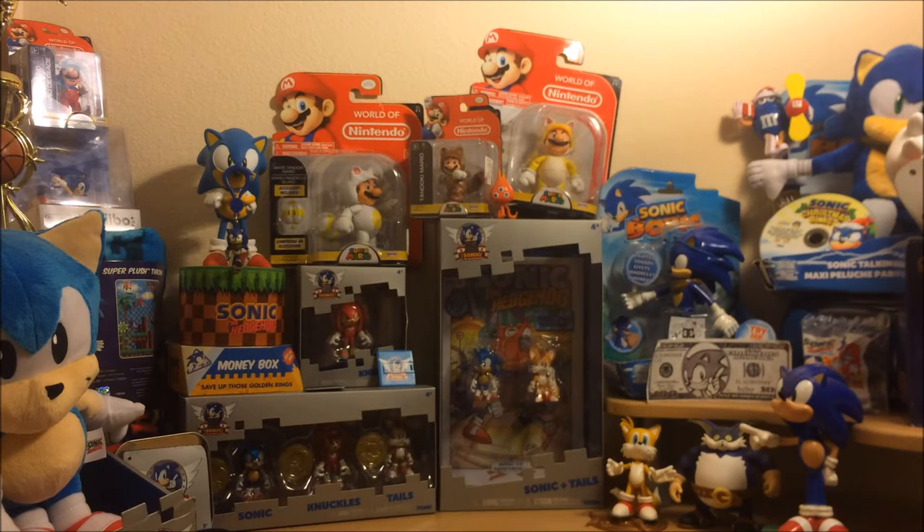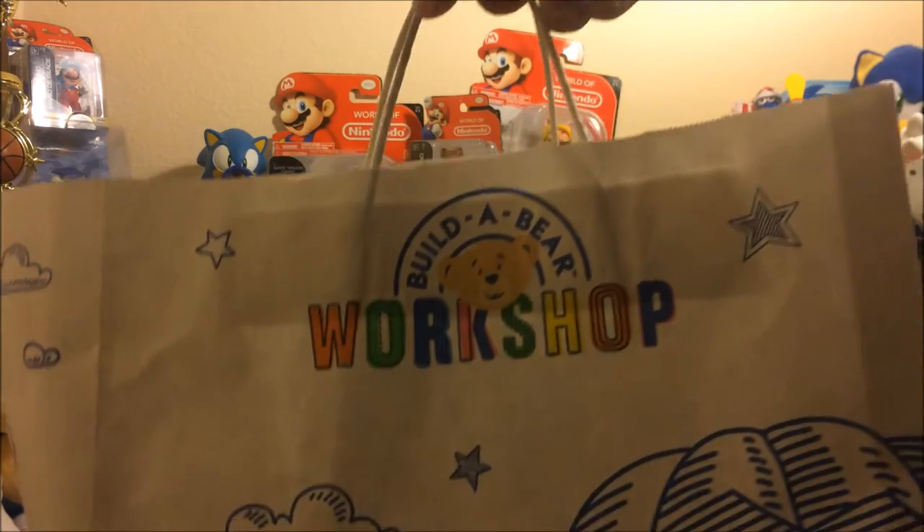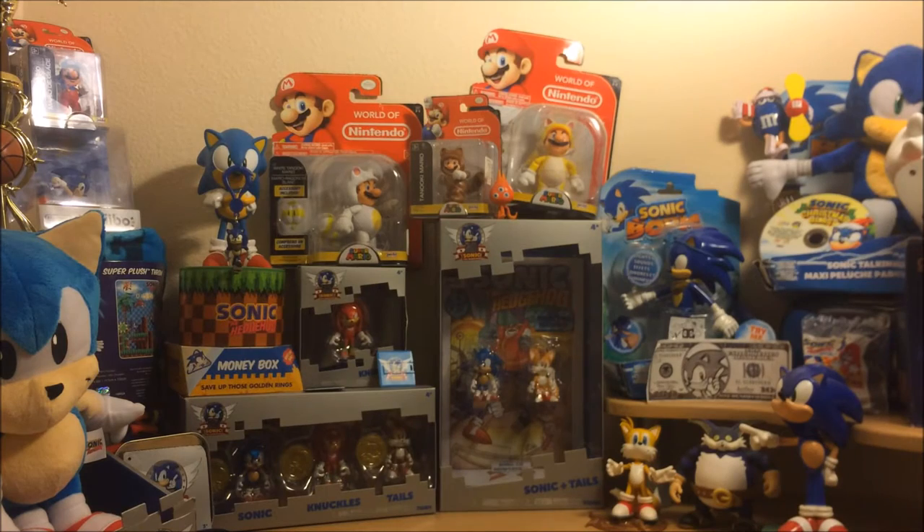What's up everyone, my name is Blake, and today I'm bringing you a brand new video. In today's video we are going to be unboxing the Build-A-Bear Workshop Sonic Plush Set. So without further ado, let's get to this unboxing.